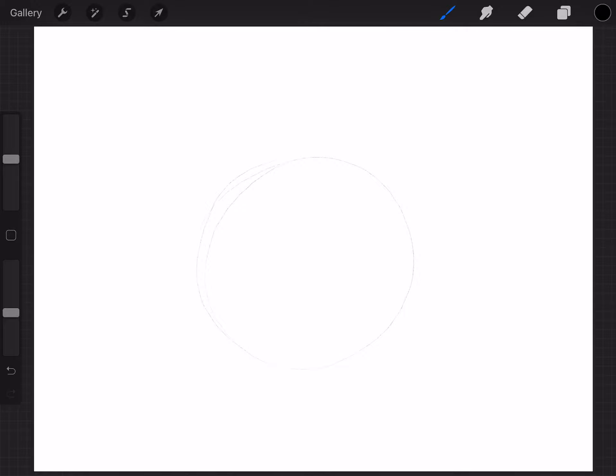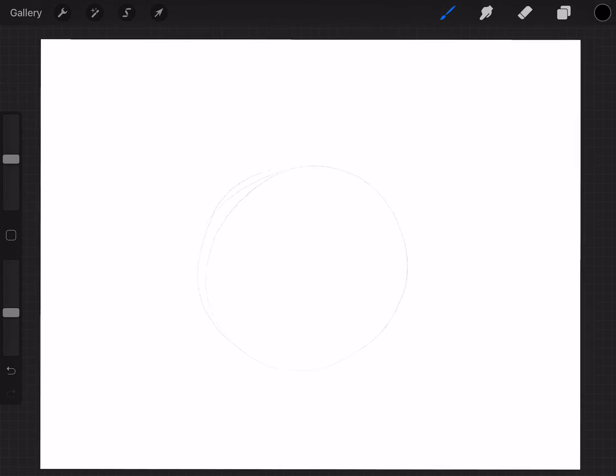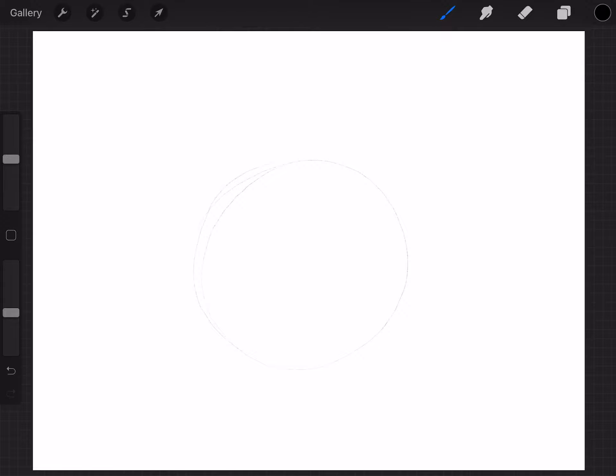We are drawing Stitch today and he is going to be looking straight at us. So what we're going to do is draw the plus sign. Do you guys remember the plus that we did with Mickey? I'm going to start at the top and do a quick line down right in the middle of the head. Then I'm going to do another line right across the center. Now we have one, two, three, four pieces of our circle.